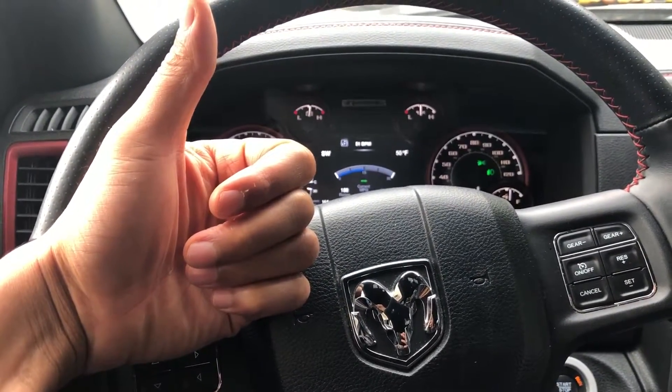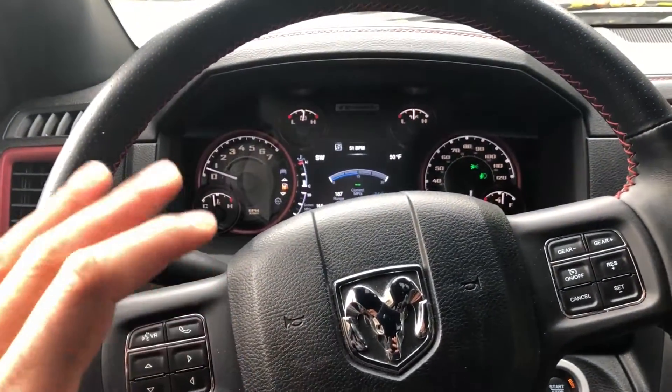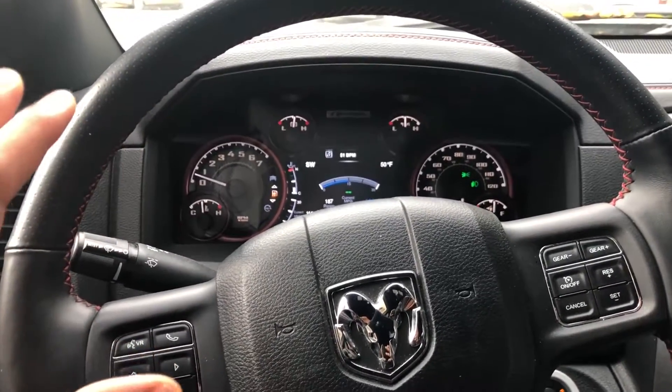Go ahead and give me a thumbs up and subscribe to my channel as well. Today I'm sitting in a 2016 Dodge Ram 1500.